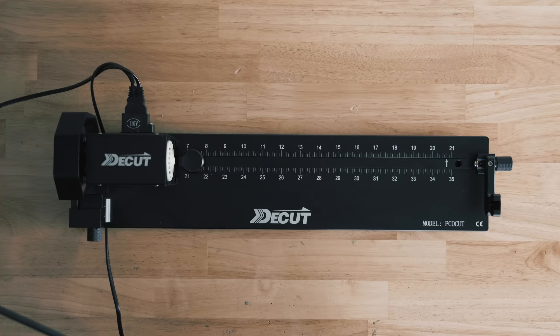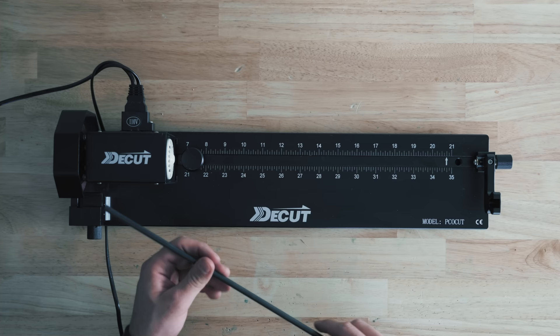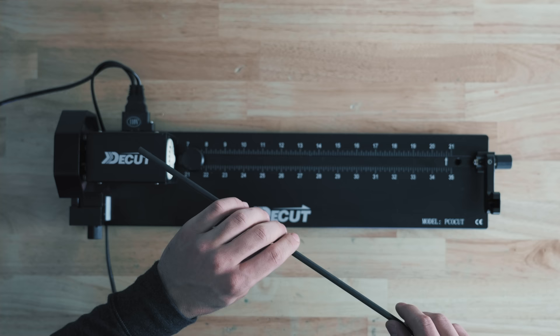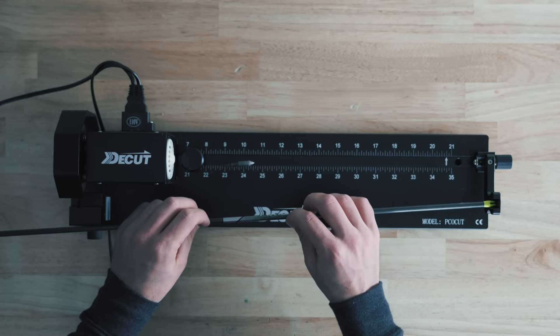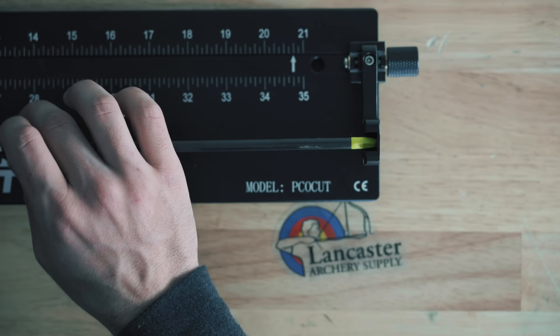A couple tips and tricks for cutting your arrows. Number one: figure out which way your blade is turning — this is actually a Jesse Brawater pro tip. You want to spin the arrow against the direction the blade is going. So if the blade is going counterclockwise, spin against it. I don't really know why he said that, but he's a 30-time world champion so I'm going to stick with it.